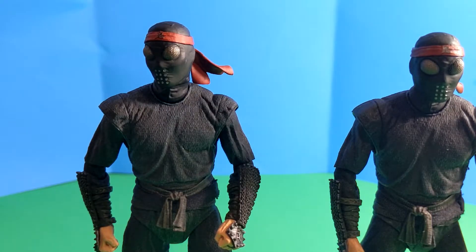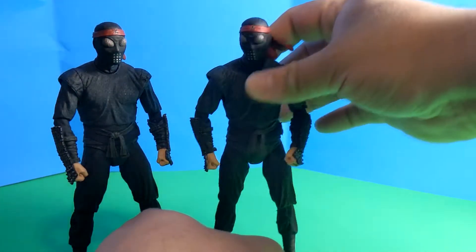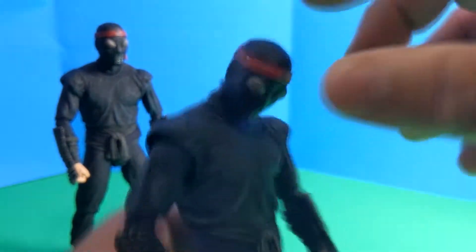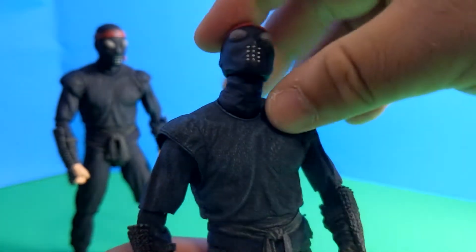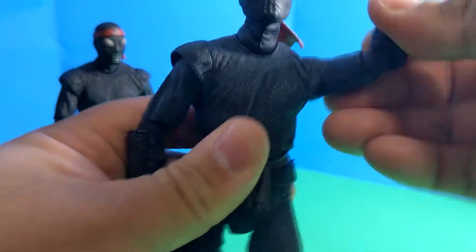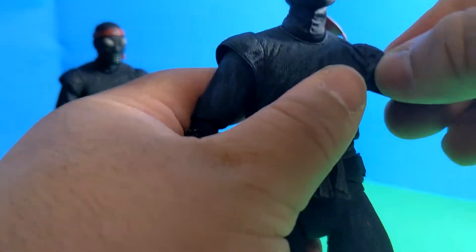These foot soldiers are touted as having extra articulation — the packaging even mentions double-joint knees. The head folds up pretty well with a dual joint: one for the neck and one for the head individually, allowing them to look up and down. The shoulder is somewhat obstructed by the sleeve, but it does bend out — there's a ball joint in there. No butterfly joint though. The elbow is pretty good and goes up and down. The wrist bends in pretty well, though probably not far back because of the gauntlet.